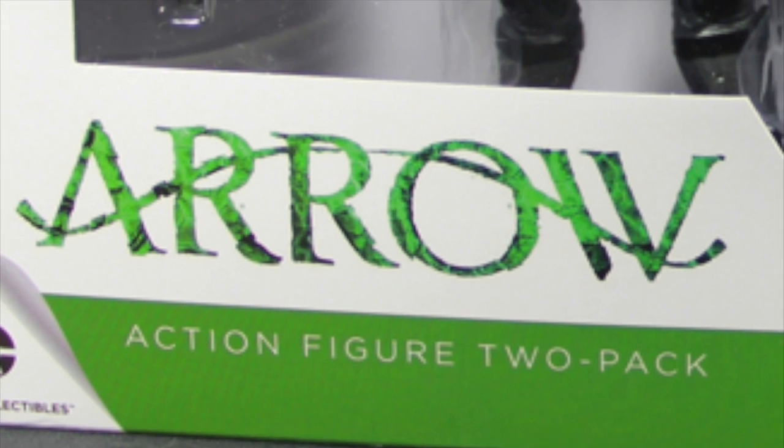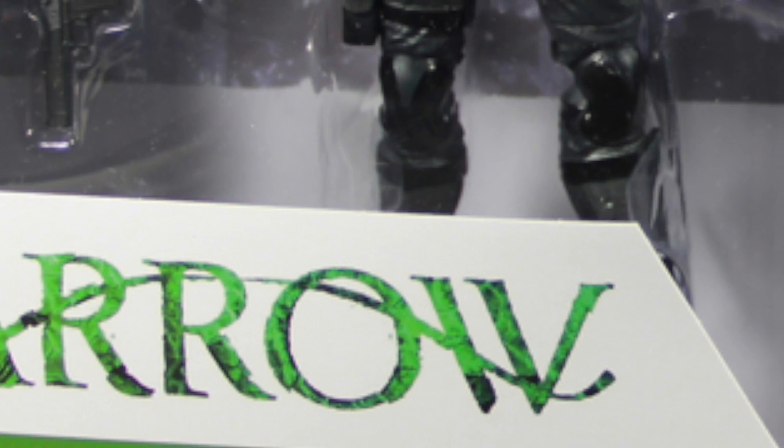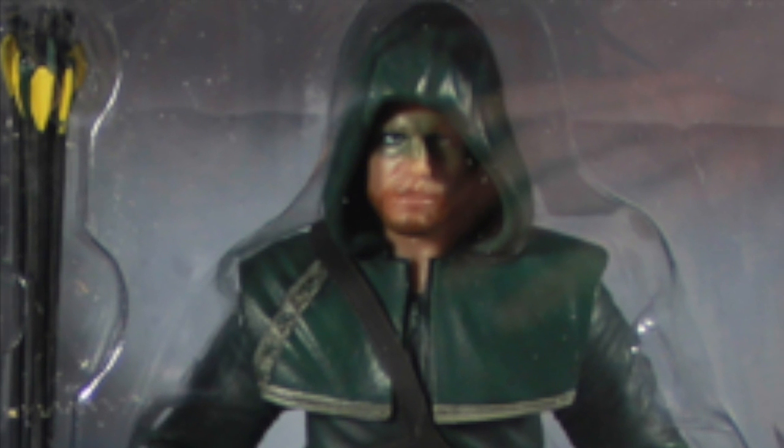Hey everybody, JC here with another T&I Toy Review, and today we're going to take a look at the new DC Collectibles Arrow Figure 2 Pack, which basically focuses on the DC Comics Green Arrow character.